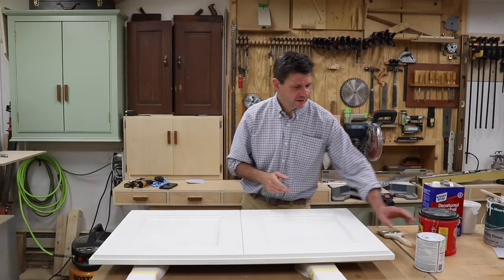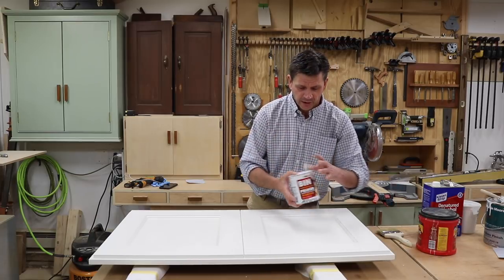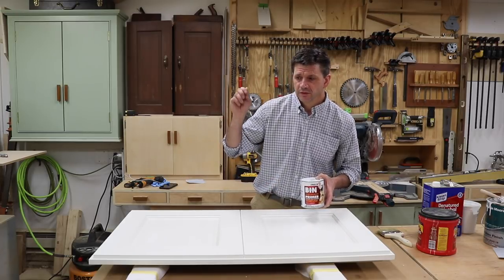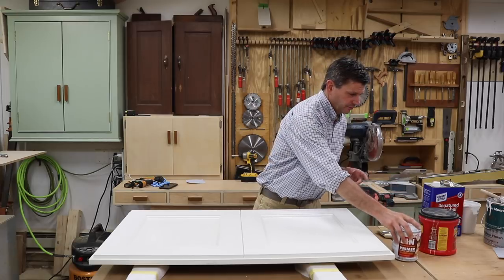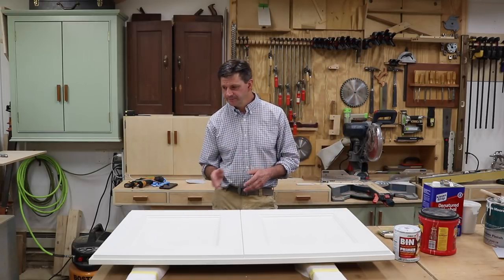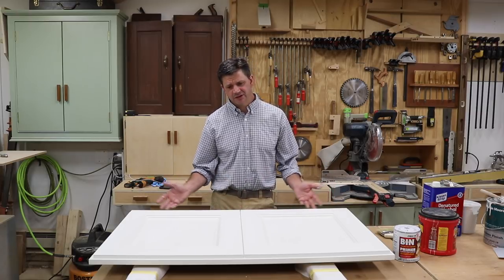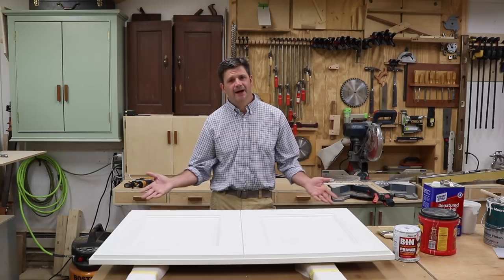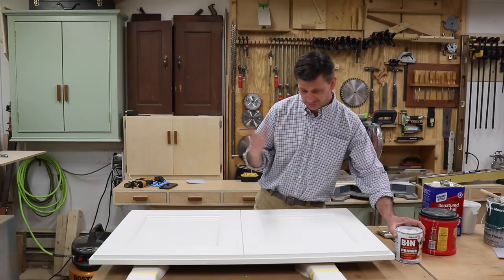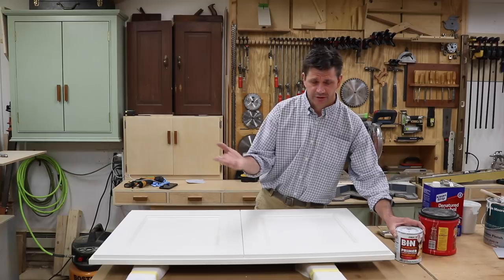Another nice thing about the shellac-based BIN primer is it dries really quick so you can keep working. I was able to get a coat on the cabinet, and maybe 15 minutes later I was ready to put the finish coat on it, and everything worked. I ended up using the Ben Moore Semi-Gloss, but this time I didn't condition the paint. I'm telling you this because it's just one of those things that's such a drag to have happen and a big waste of time — so I just want to let you know in case you come up against something like this in one of your projects.